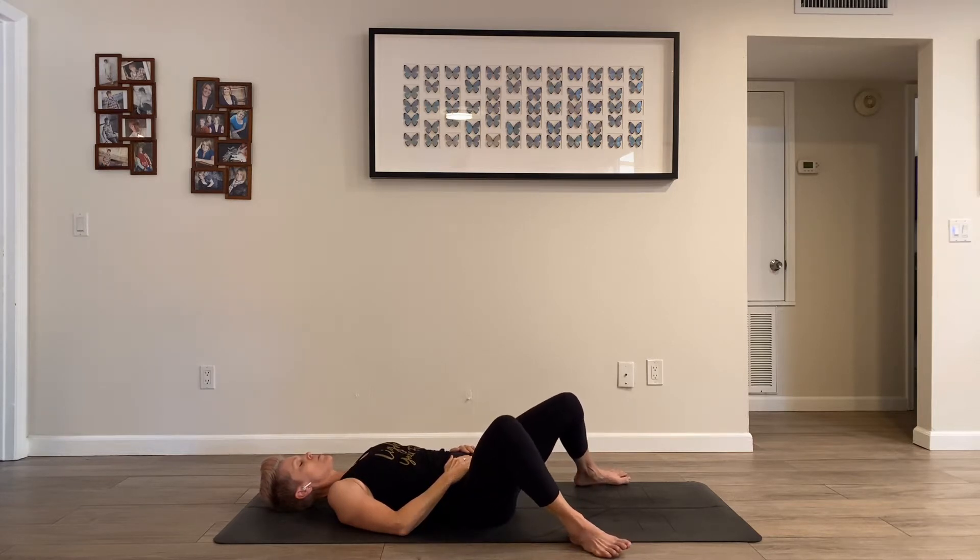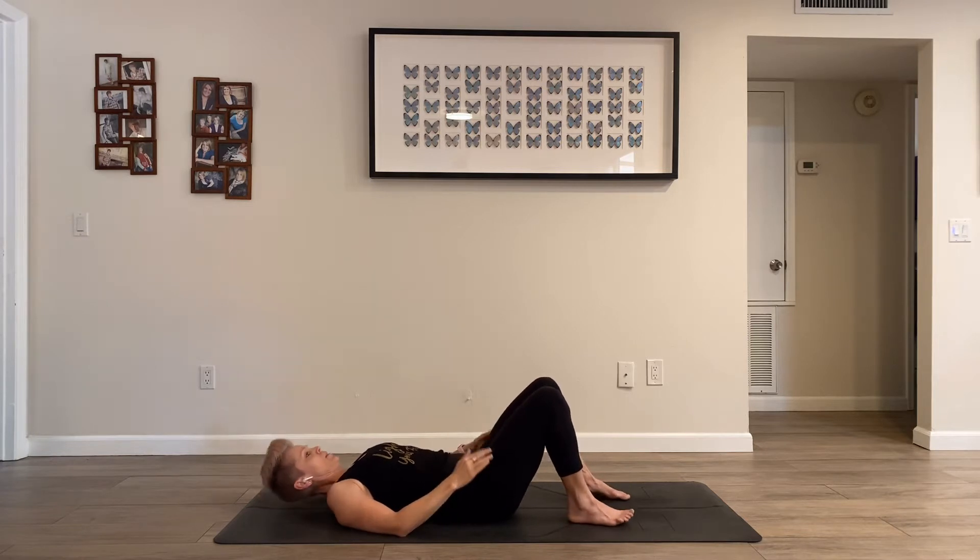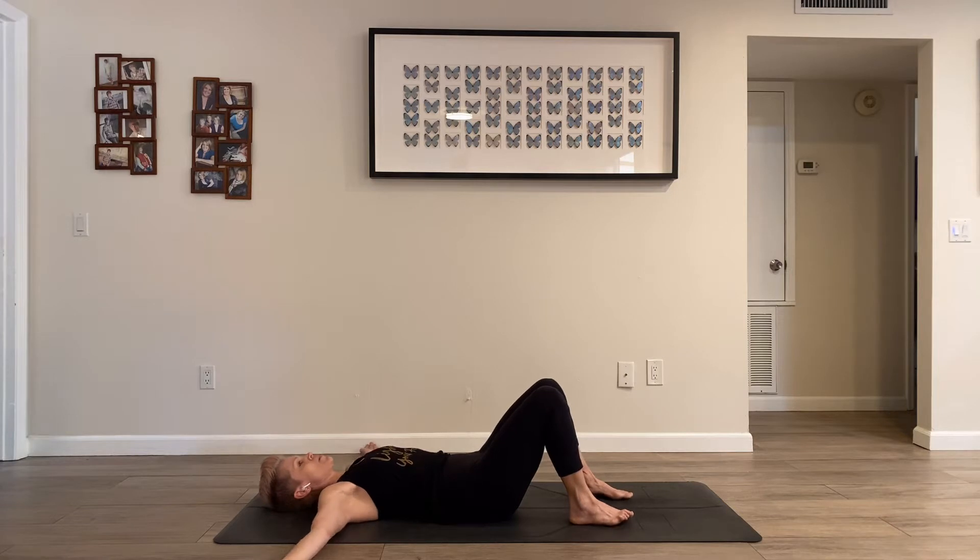Bring both legs back to center, heel-toe your feet back in, and take your arms out to a T. You can go palms up or palms down, whatever feels natural. We'll move through some pelvic tilts and tucks. This is one of my go-to movements. If I wake up in the morning and I feel a little creaky in my lower back, this almost always seems to soothe away any of that discomfort.